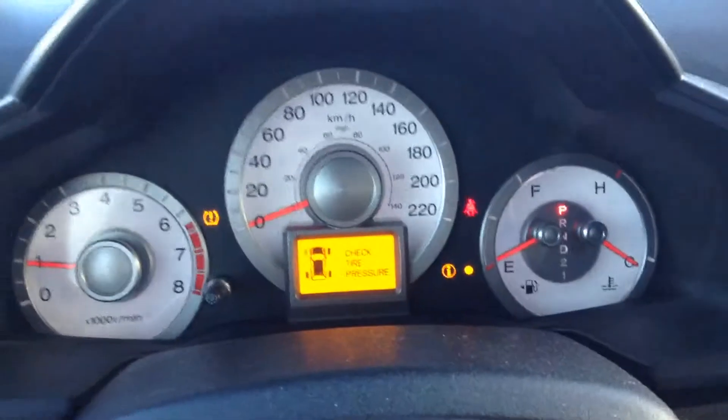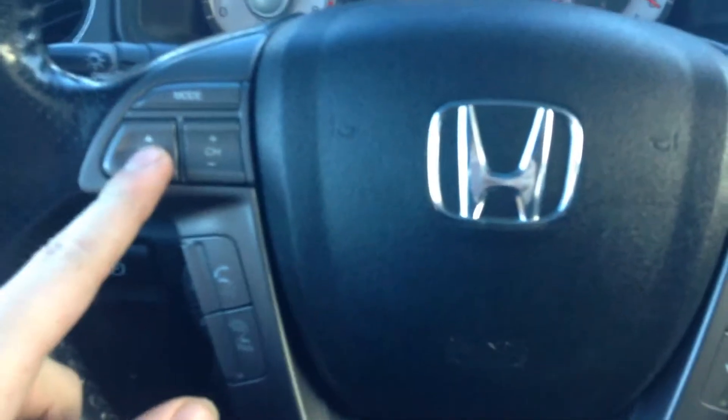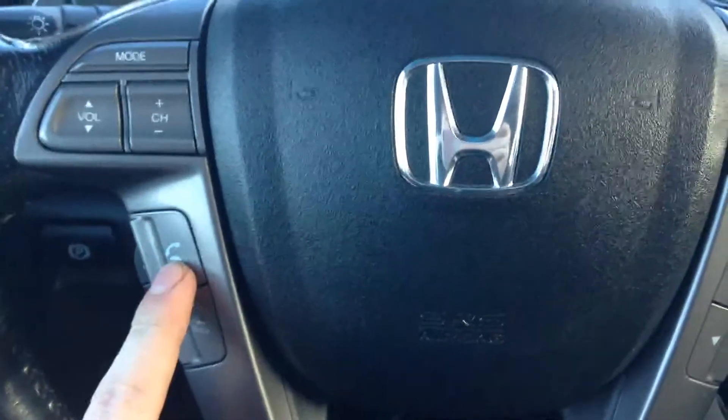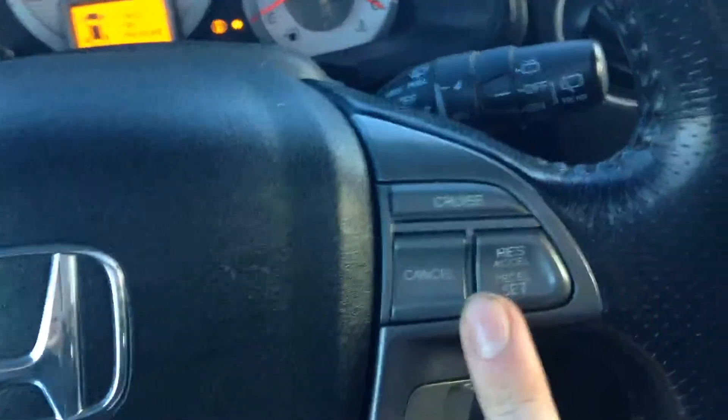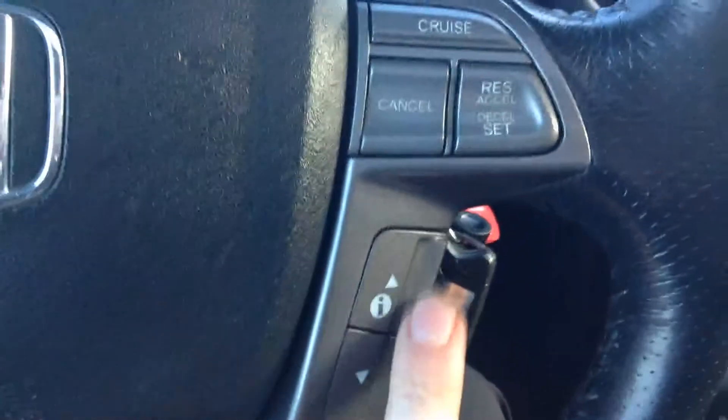Beautiful gauges right there. Right on the steering wheel here it's all hands free — volume controls right up here, Bluetooth control settings, and your cruise control settings. And you can cycle through all of your contacts and all of your music right here on the side.